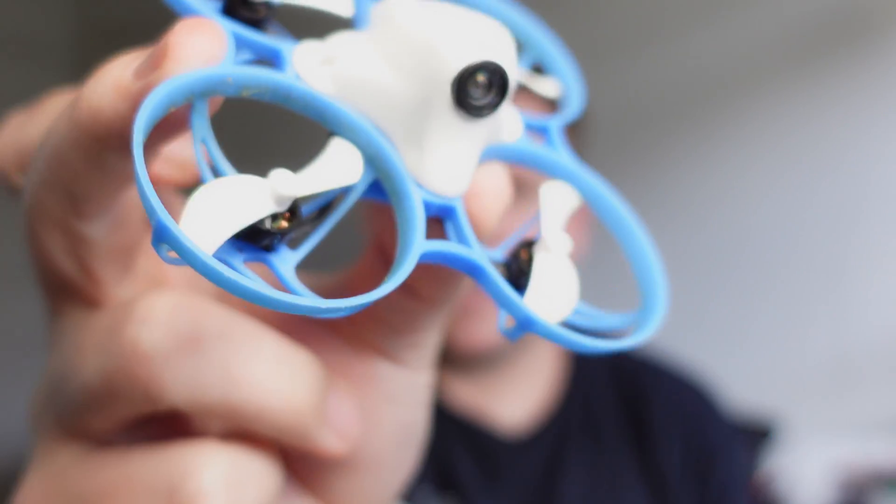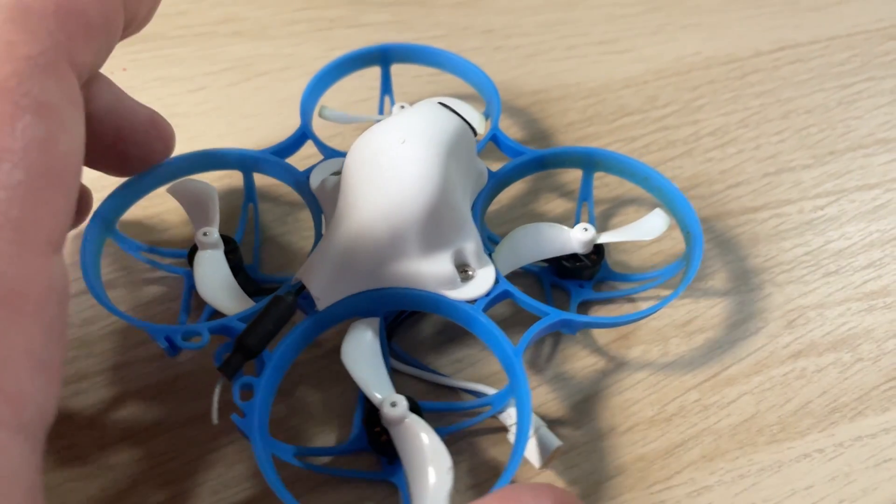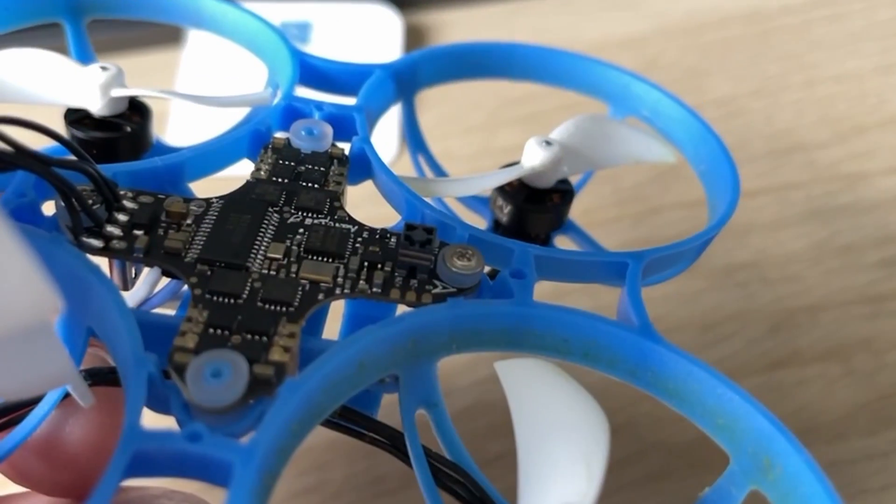G'day, it's Darian from Everything Micro FPV and this is the Beta FPV Meteor 75. This year they've moved away from the traditional FRSky D8 and D16 receiver that's built directly onto the all-in-one flight controller. They've switched it over to ExpressLRS.